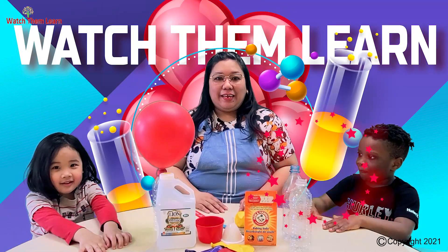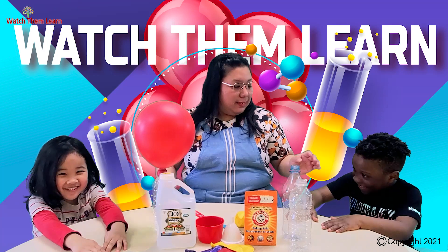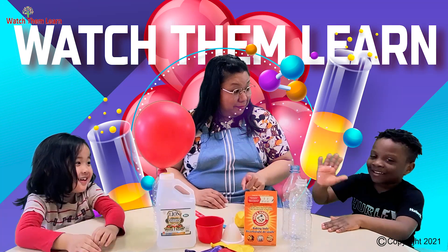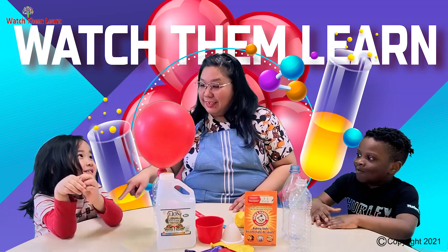Hi guys, my name is Sheila and welcome to another video. I have here two of my friends. Say hi. Hi. What is your name? Milana. And Nirel.